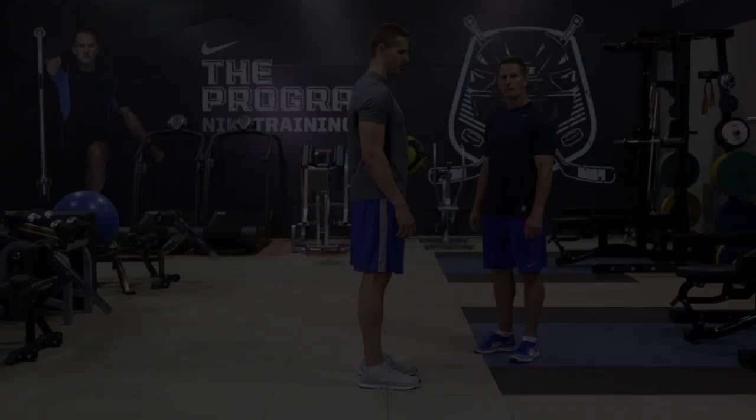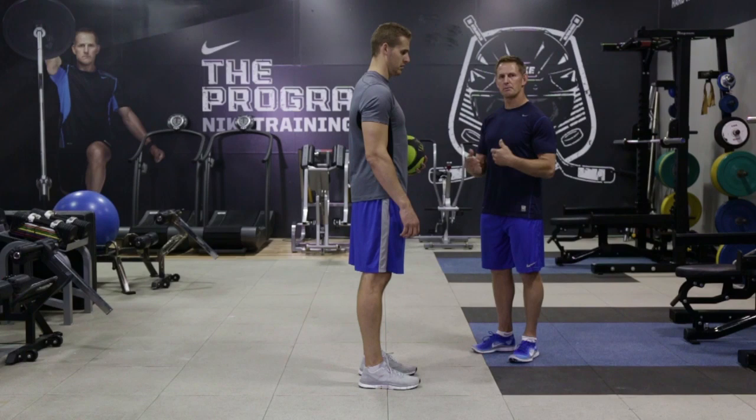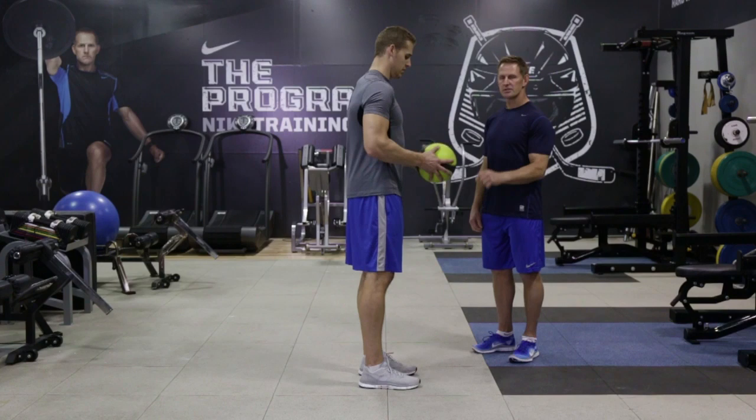We put together a great strength endurance workout using a medicine ball that you can use at any time during the year when you're looking to get some extra conditioning. Chris is going to demonstrate some base strength exercises that can be combined together to make it a bit of a cardio workout also. The first exercise for this circuit is the reverse lunge.